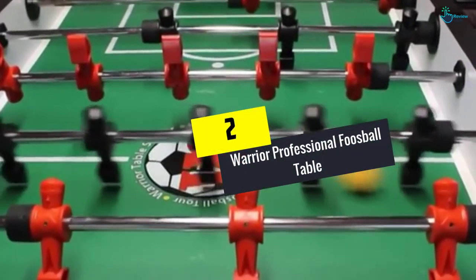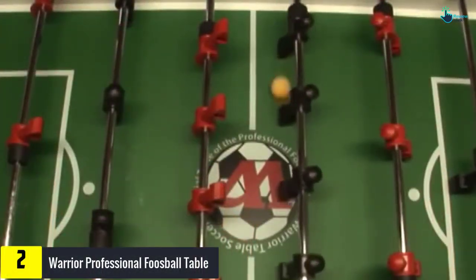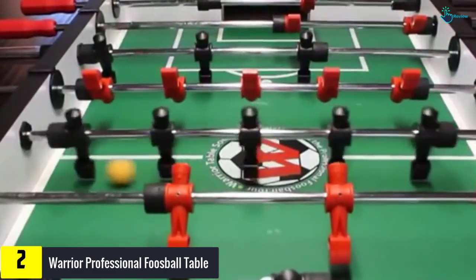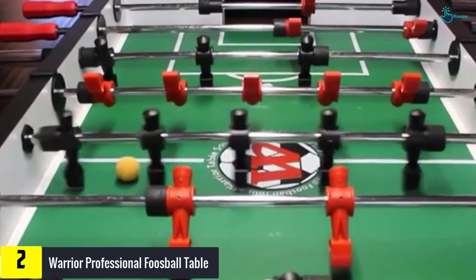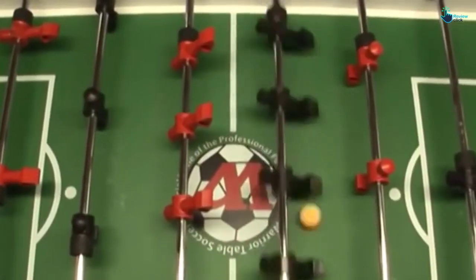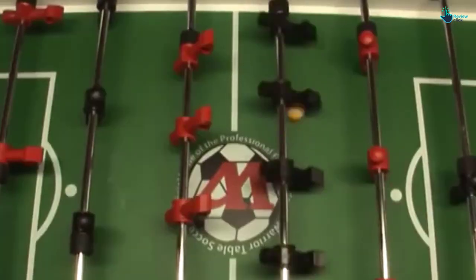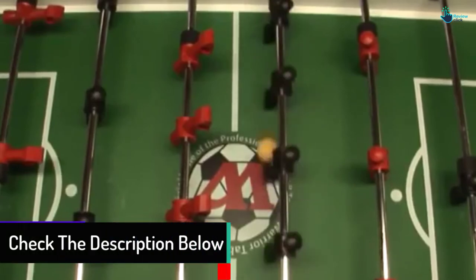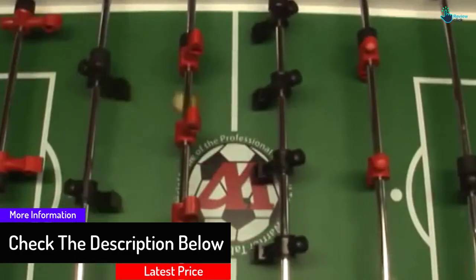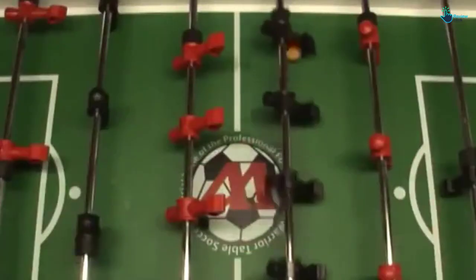At number 2, we have the Warrior Professional Foosball Table. The Warrior Foosball Table is recognized by the ITSF and USTSF, hence making this table one of the best in the market. This table fits all standards, making it recognized by several bodies. It comes with balanced men and is ideal for friends and families to enjoy fun together. This table includes a unique rod system to improve the safety of players of all ages, therefore making it appropriate for everybody. It is very simple to assemble.